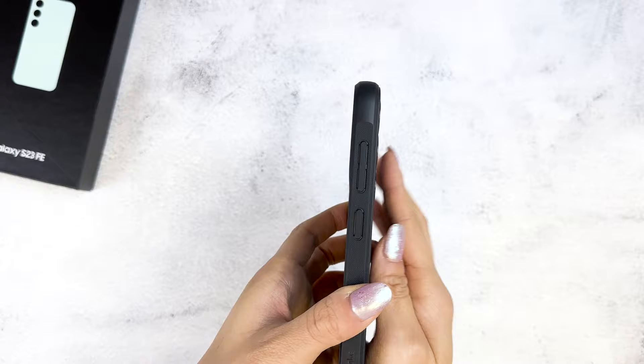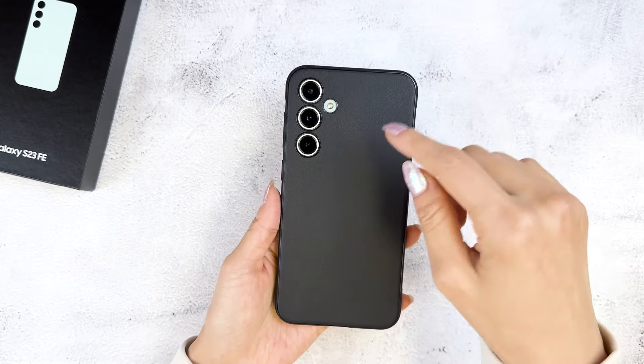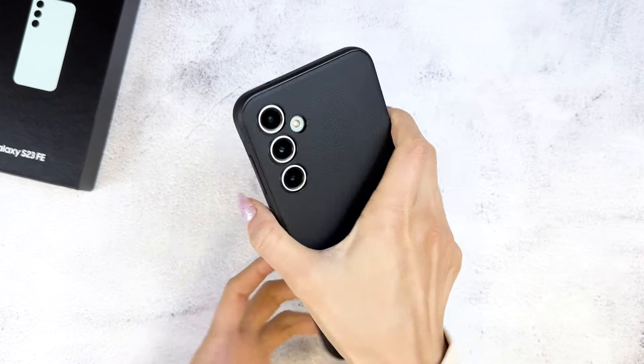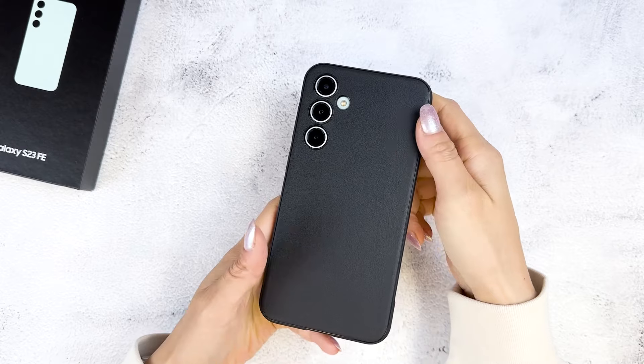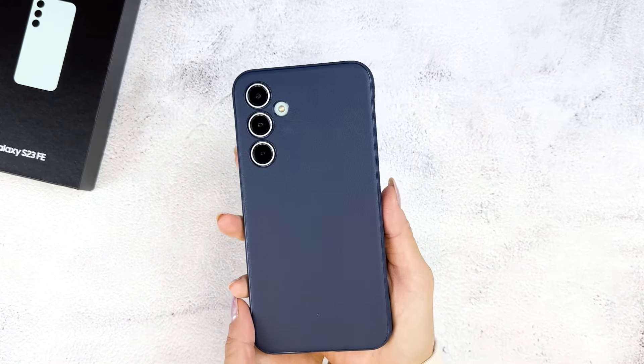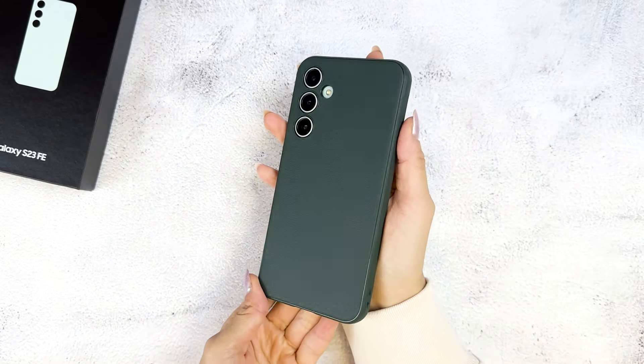I recommend the Onyx case for people who want something simple and with a good grip. This is an excellent wallet-friendly case. It comes in black, or you can also find it in colors like navy and dark green. I personally like this one the best with the mint.